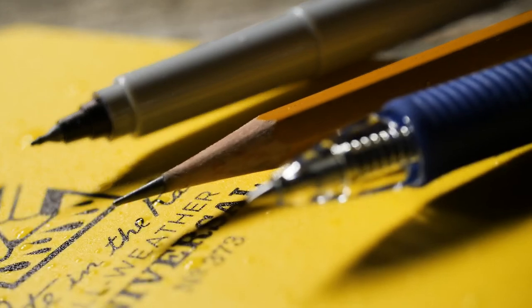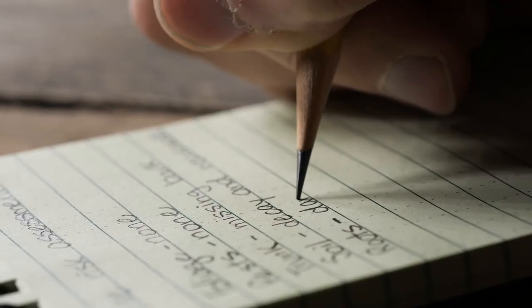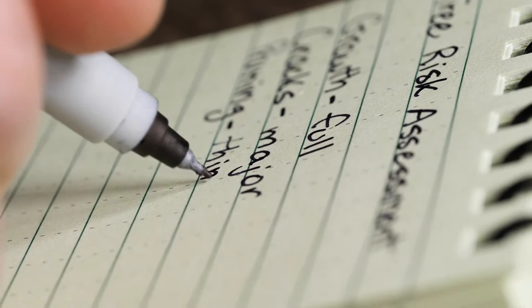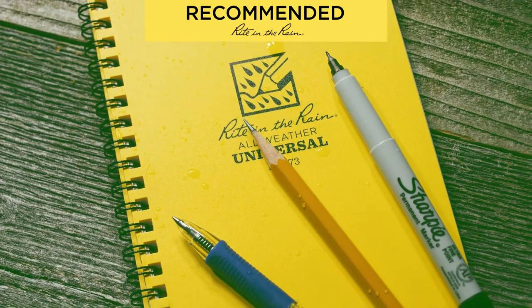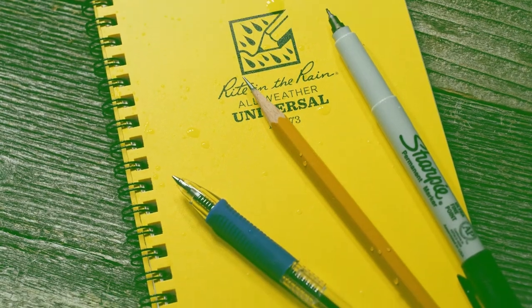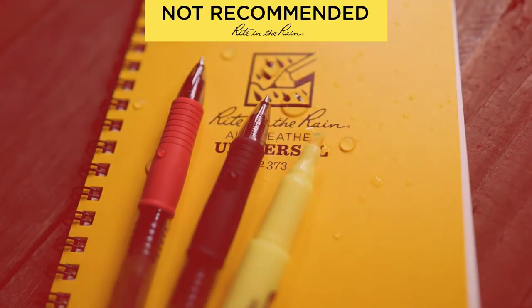The first thing you need to know about Write in the Rain is there's no special pen required. You can use a pencil, you can use a permanent marker, you can use a ballpoint pen. You can use these three without issue on our paper. What we recommend against are water-based inks. Common utensils that use water-based inks include gel pens and highlighters.